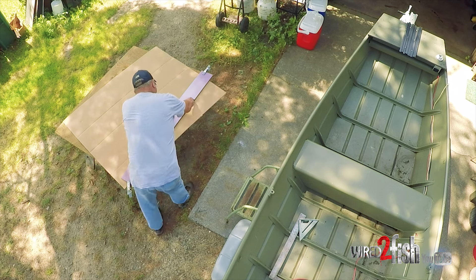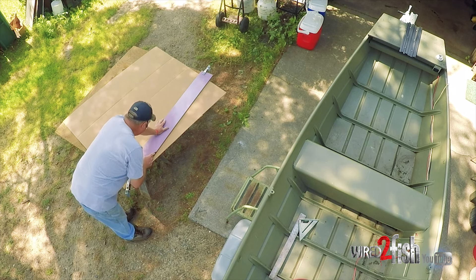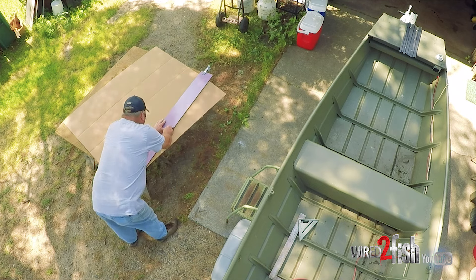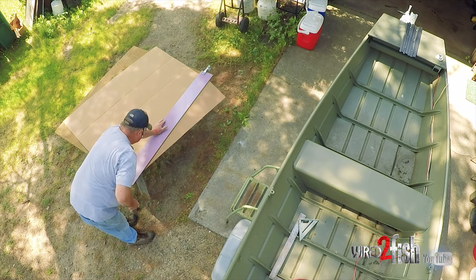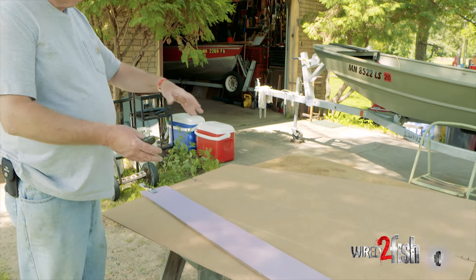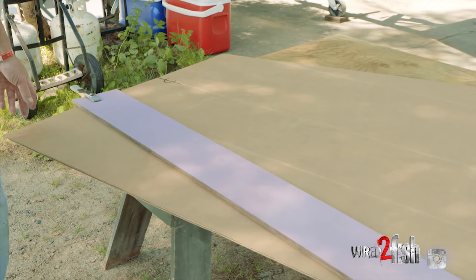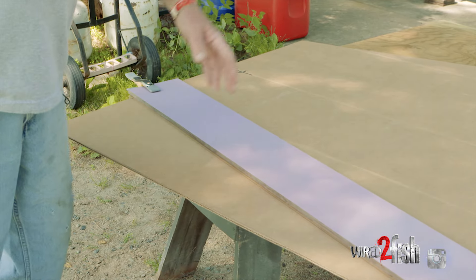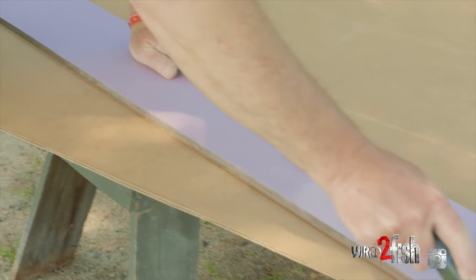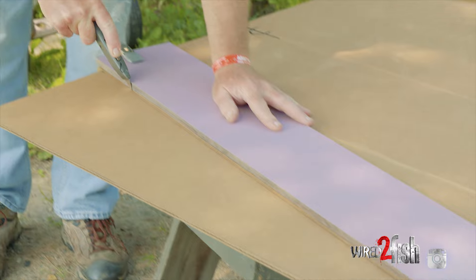You want your template to be a little bit smaller than the actual finished product, because I'll show you how to tape on little pieces to fit these intricate shapes and different angles of the front of the boat. This is our template — you want this smaller than the actual finished product, so I just roughly measured it out from the dimensions in the boat and hopefully this will be a little bit smaller than the actual finished product.